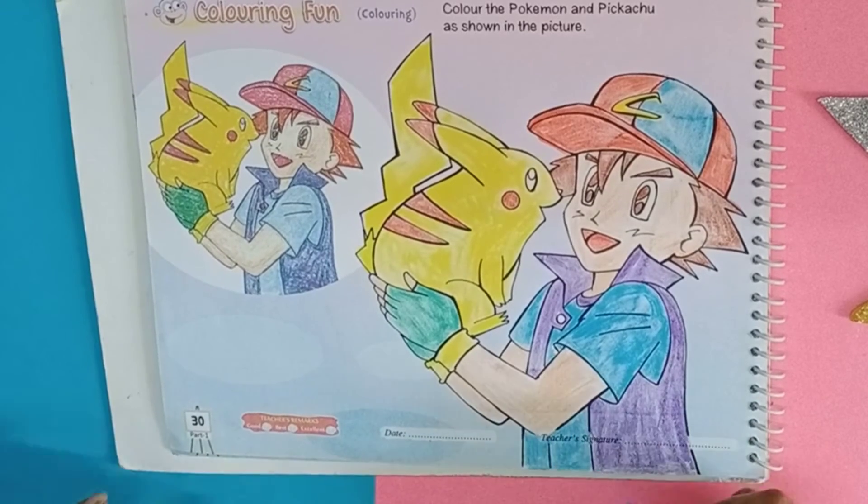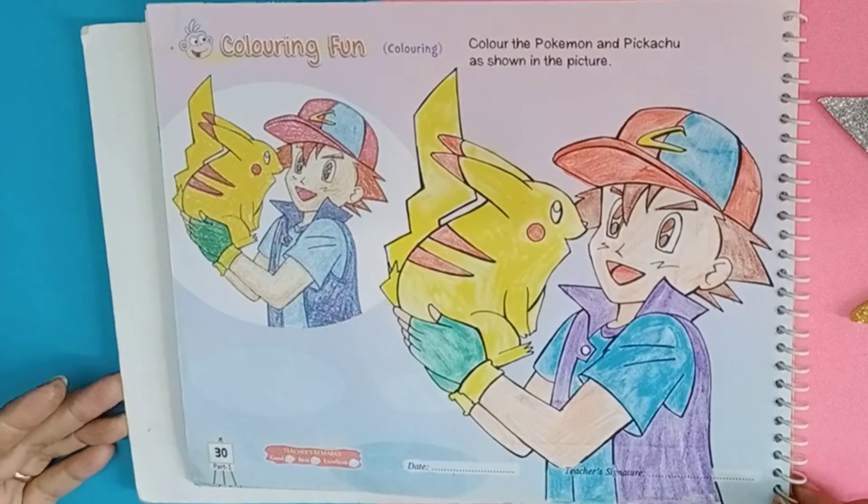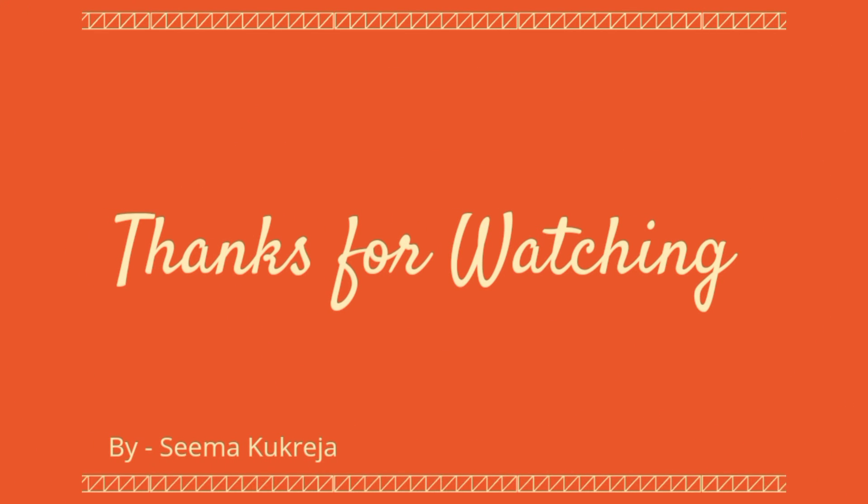This work is completed. I hope you like this video. Thank you. Have a nice day. Bye bye.